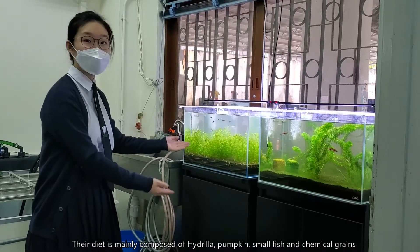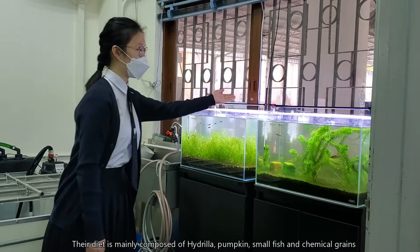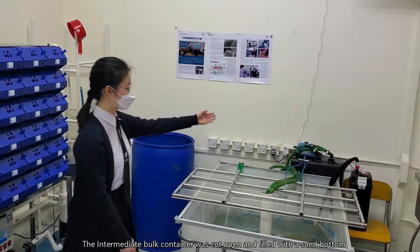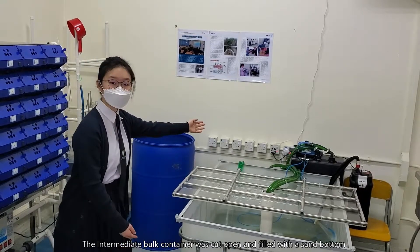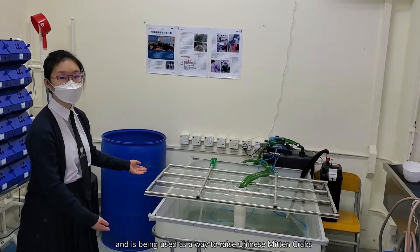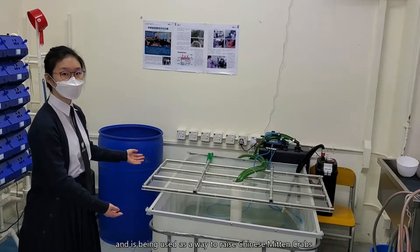Their diet is mainly composed of hydrilla, pumpkin, small fish, and chemical grains. The intermediate bulk container was cut open and filled with a sand bottom, and is being used as a way to raise Chinese Mitten Crabs.